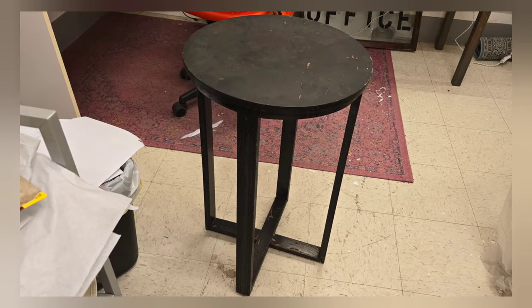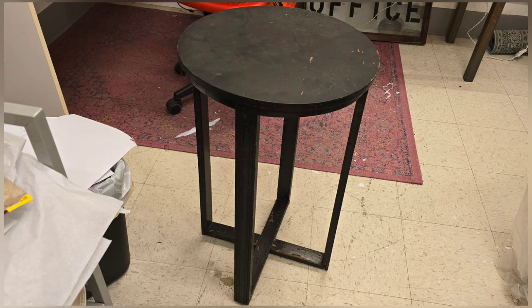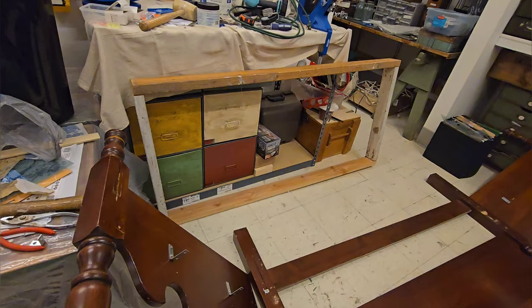This week's project is this super old table. It was given to me from a house that was being flipped. I just love it and I'm going to try to keep its old charm.